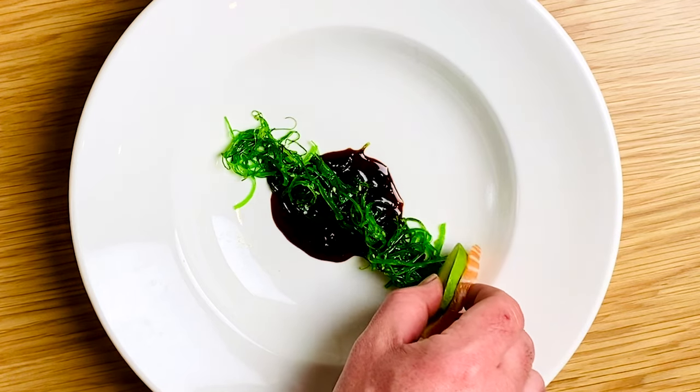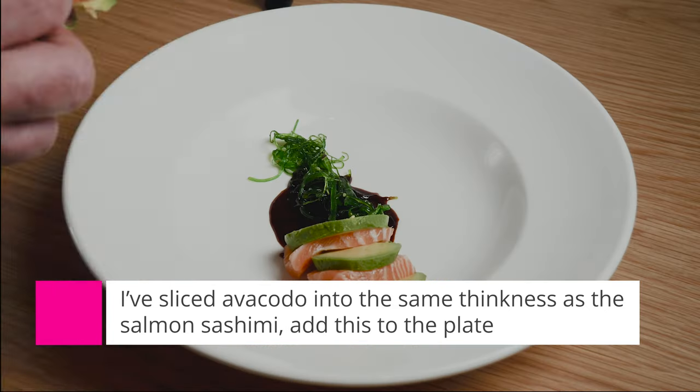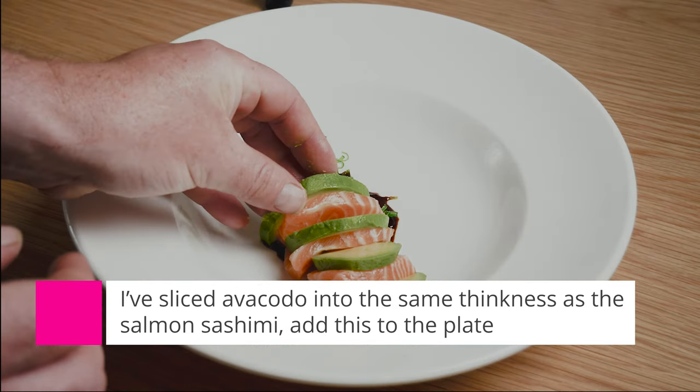I've sliced the avocado the same thickness as the salmon sashimi. This way it looks great on the plate.